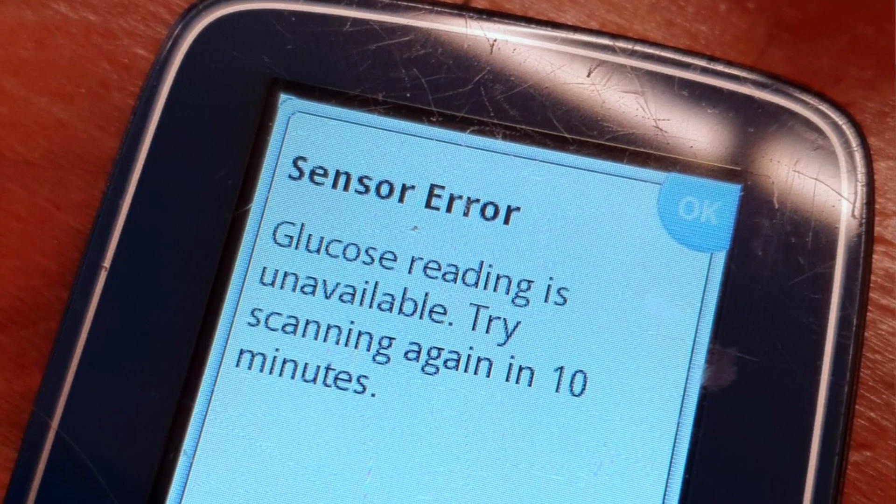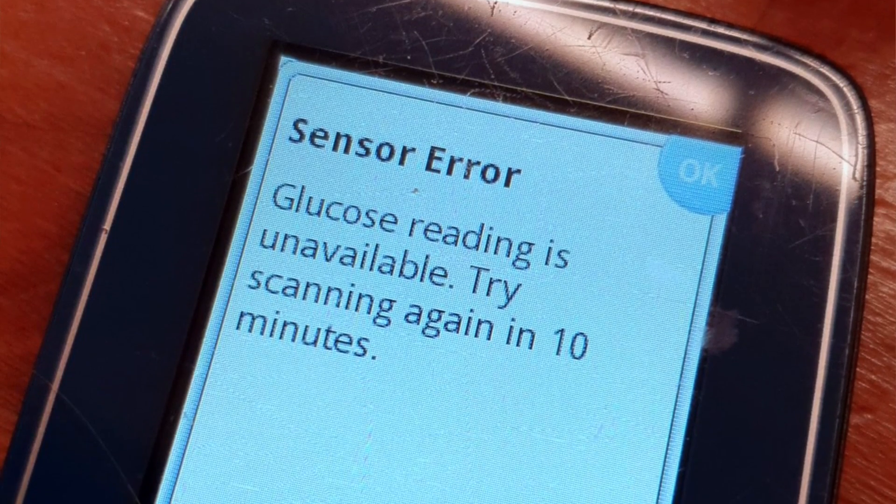Error number 5 is probably the most common and most annoying one: the sensor error, also known as 'try scanning again in 10 minutes.' This usually happens when your blood sugars have been moving erratically. The data from the sensor is all over the place and the system just can't handle this extreme condition. In these situations it's best to wait at least 10 minutes and then try to scan again.